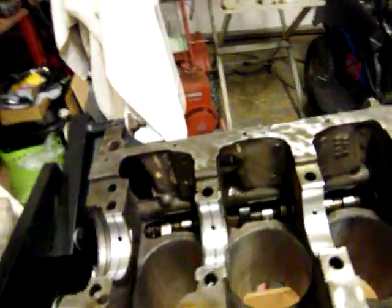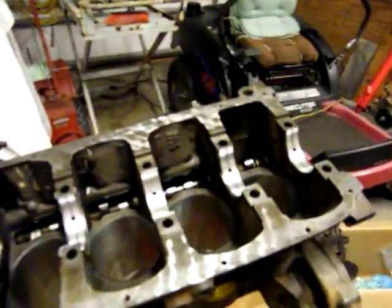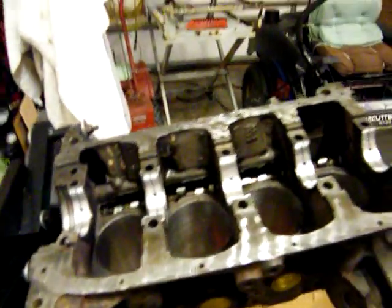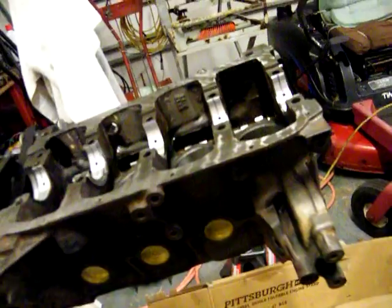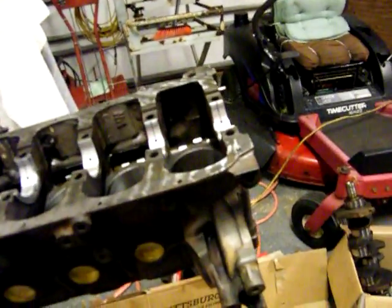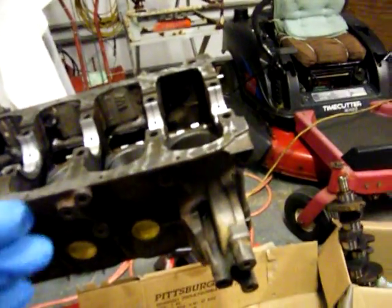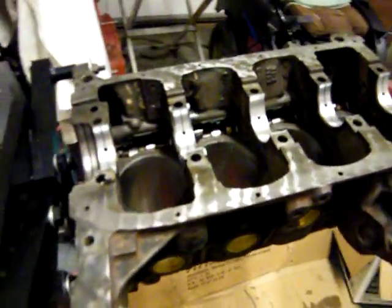Look at them cylinders — they are slick! I wiped them down a little bit, but they've got crosshatch and everything. They're bored out 20-over. Frank's machine shop did a great job on this thing. So anybody around here that needs a machinist, there you go — Frank's. Peace, enjoy.